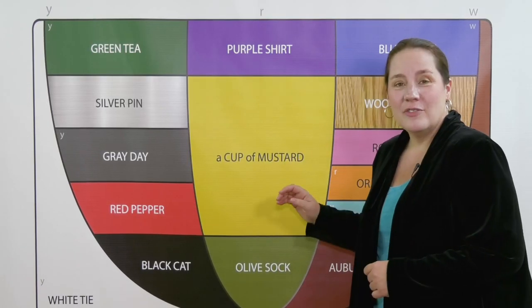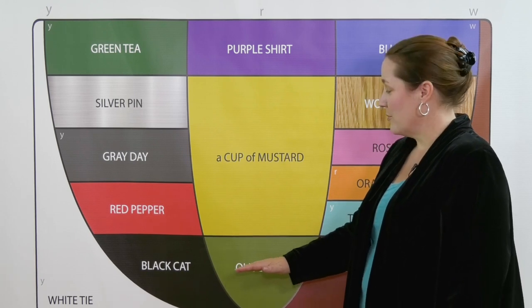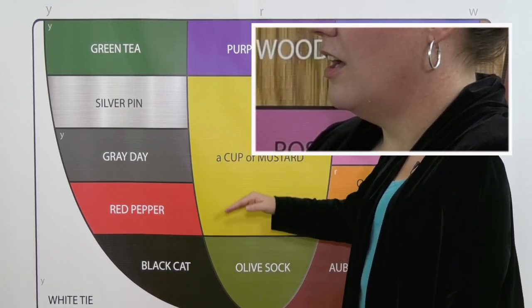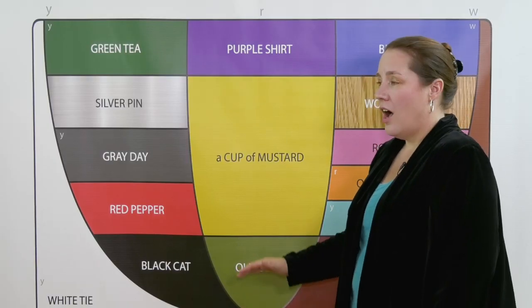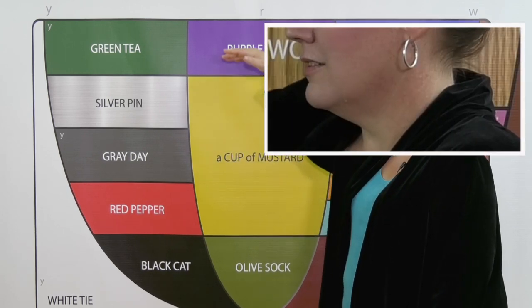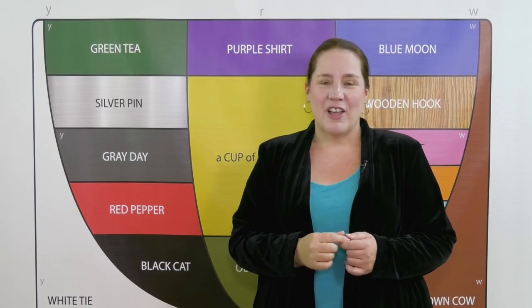A cup of mustard — this vowel can be frustrating for some, but we can overcome it with yoga. Start at olive and move your jaw up as we move our arms. A cup of mustard is higher than olive and lower than purple.